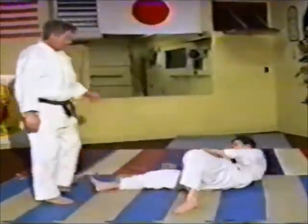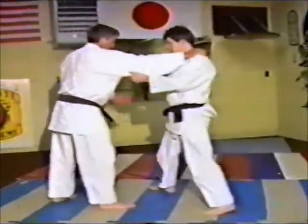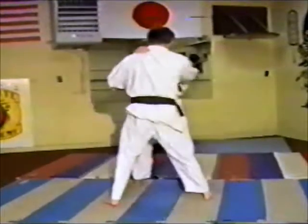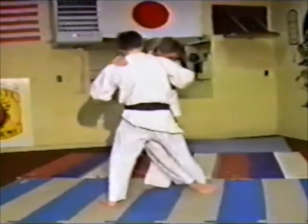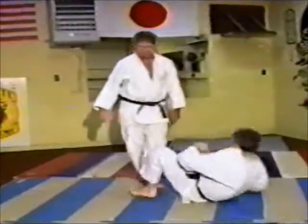It's just like a house — if you take out one side of it, the house falls over. So what you're doing is: slide in with your right, slide in with your left, take your right foot and kick the back of his right leg out. Down he goes.